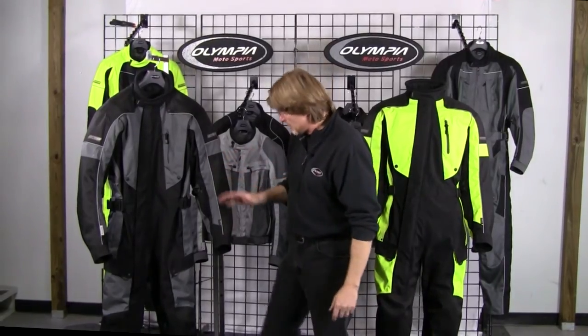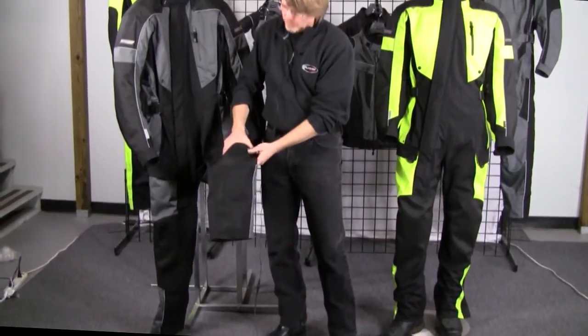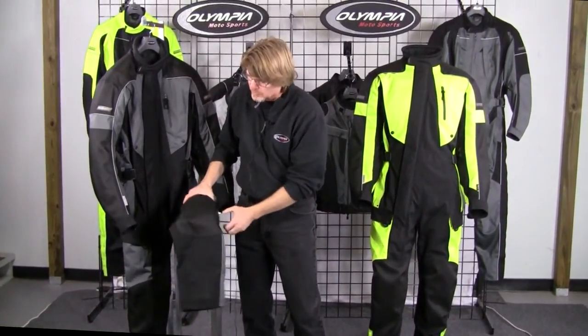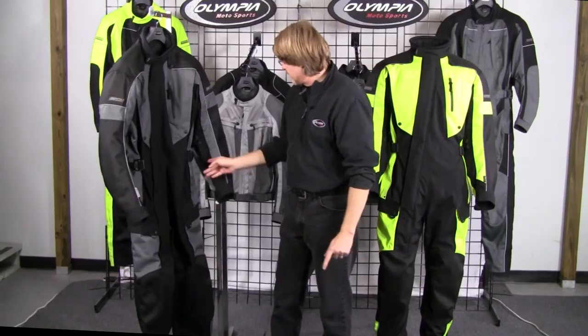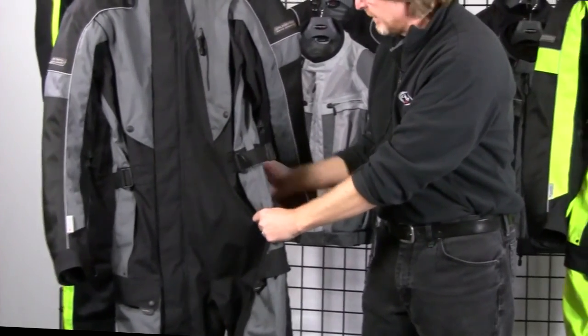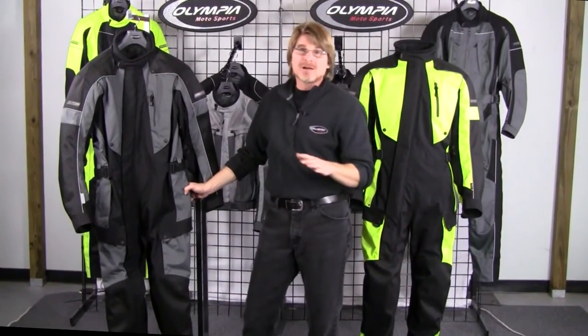This suit also offers CE certified protectors in the knees, and we use a very special protector — it's multi-jointed like all of our protectors, but unusual in knee protectors in that it actually wraps and conforms to the shape of your knee. Moving on to the hips, we also have an EVA foam hip pad, so it's very flexible, very adjustable, and very comfortable for long rides.